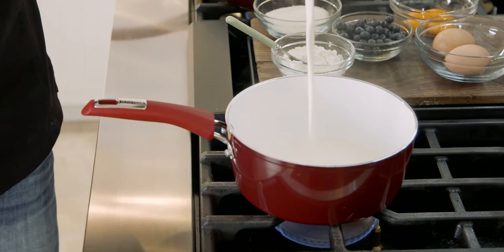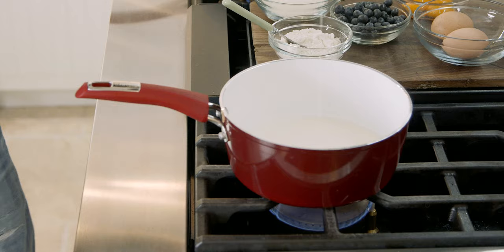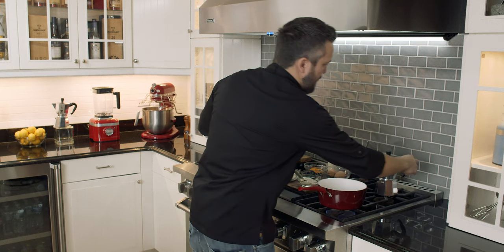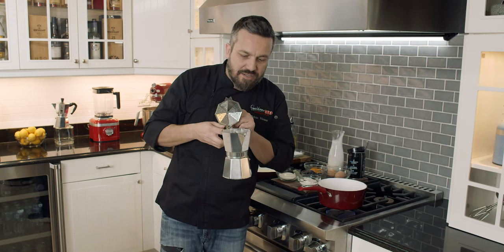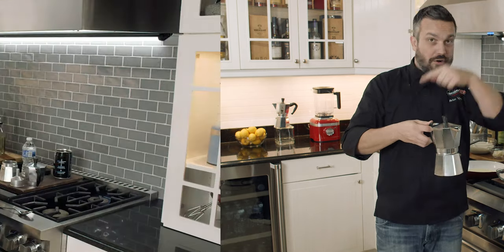Hot pan, clearly. Now I'm going to add espresso to it. If you want to see how I make espresso with this beautiful piece of machinery, watch the following clip right here.